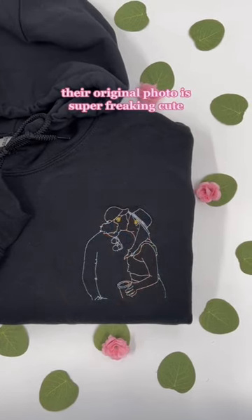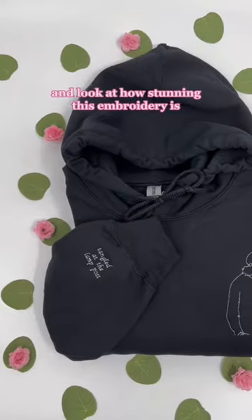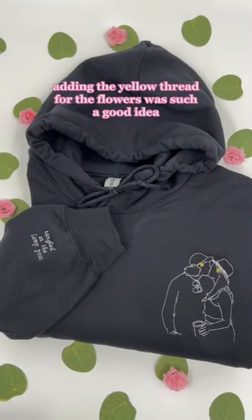Their original photo is super freaking cute, and look at how stunning this embroidery is. Adding the yellow thread for the flowers was such a good idea.